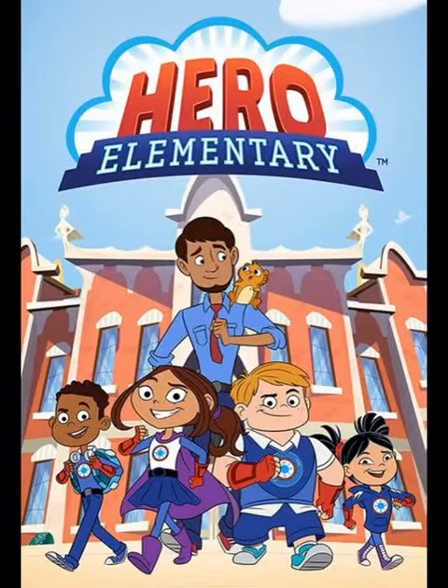Hey guys, welcome to Blue Luncheon TV. Today we're going to be taking a look at Craig Faster from the new 2016 Disney Pixar Cars Rusty's Racing Series.